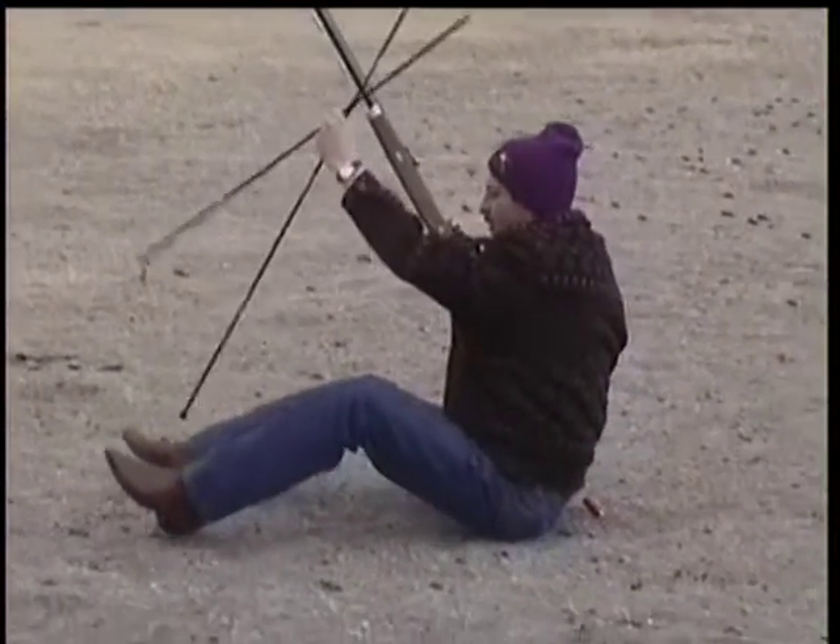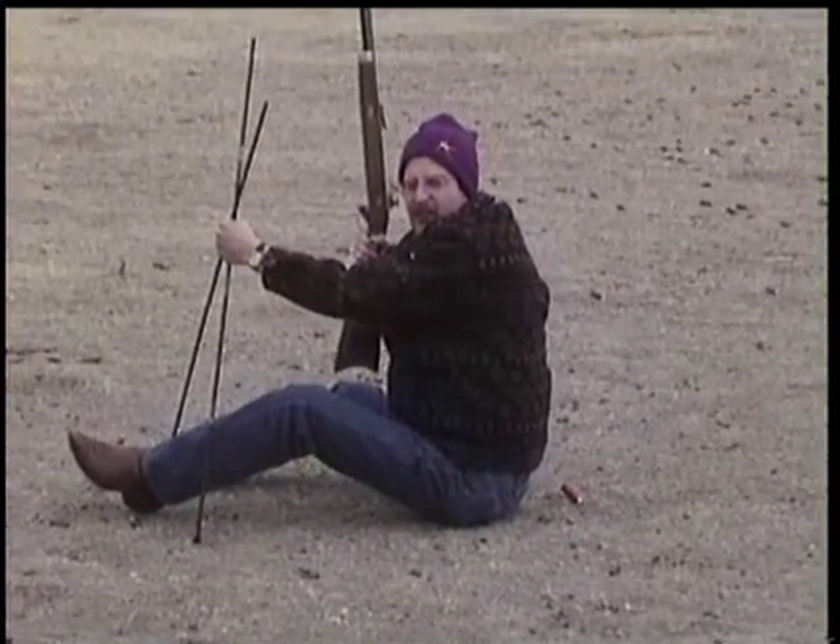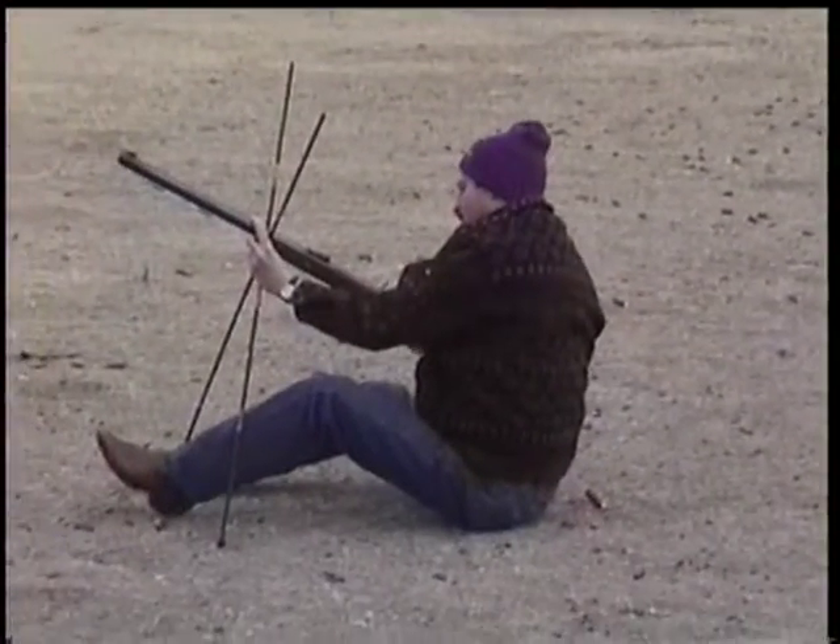Okay, I'm going to put the earplugs in. Why did you bring your gun? So we can shoot it. What do we need to shoot it for?